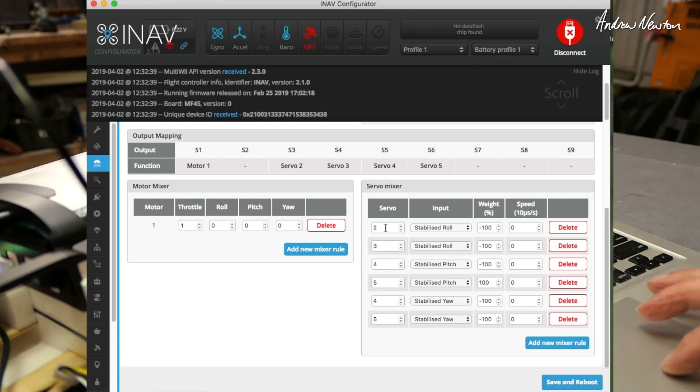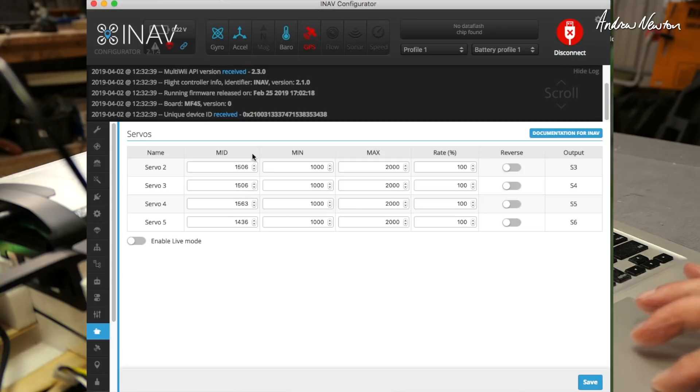Servo output 1 is where I put the left aileron, 2 is the right aileron, 3 is the left elevon, 4 is the right elevon. Save and reboot. I have done an auto trim, and it looks like that may have been adjusting the trims — I might put them back to 1500. That might be why it's wandering a little bit.